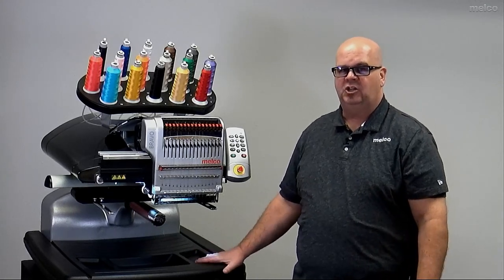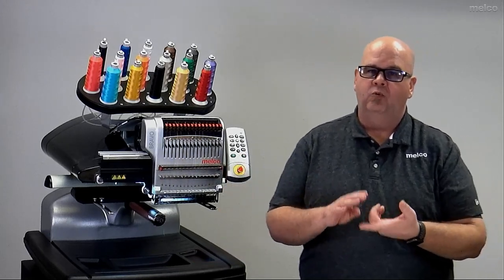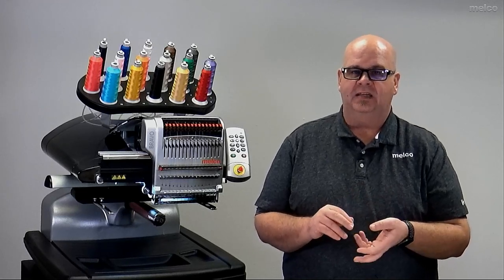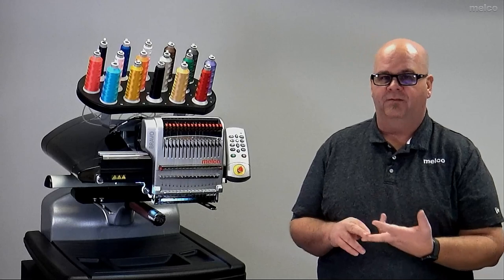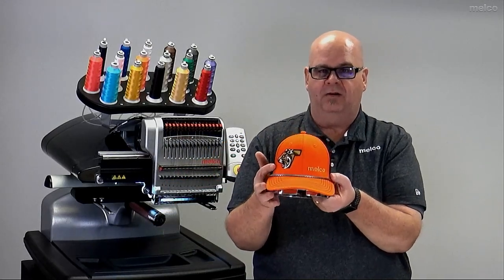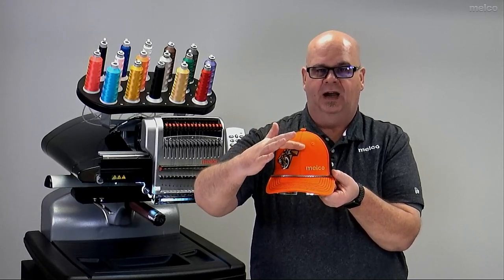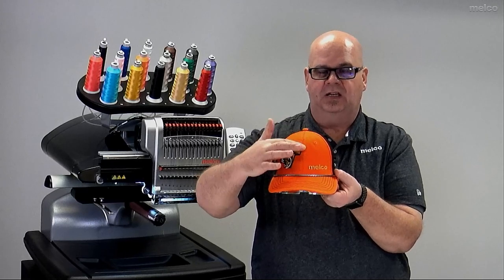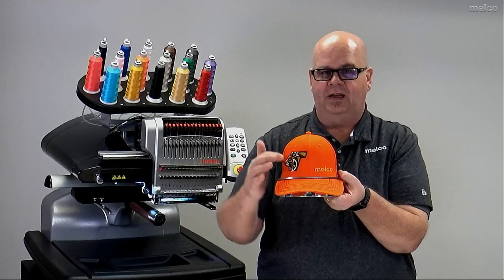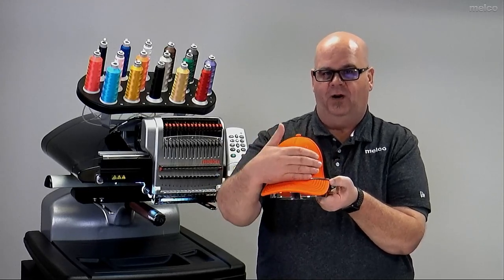Now let's talk about the machine's capabilities. It will run at a thousand stitches a minute — that's its max speed. It is able to sew things like the front of caps. We can take a cap like this and sew everything that is in the design up to its limitations — where it's flat, left to right and up and down, you're able to get a real nice sew on the front of a cap.